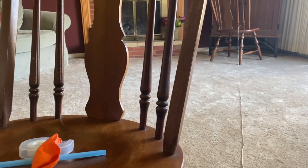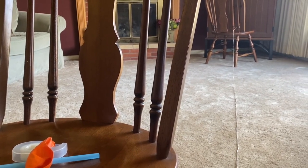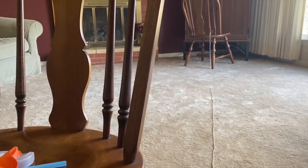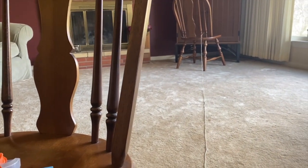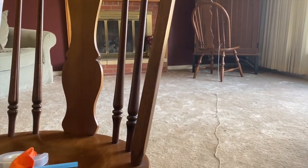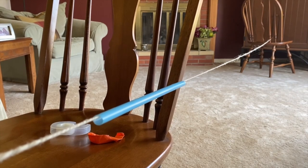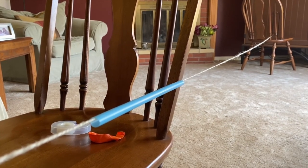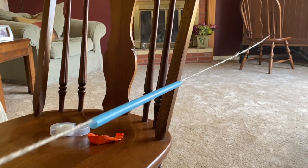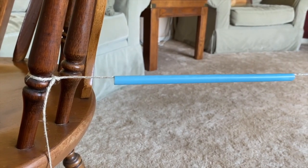After you cut your string, you're going to find two places to secure it. I'm using two chairs, but you can also use a doorknob or anything like that. Go ahead and pause your video and secure it to one side. Then the next step is to feed your string through the straw, so go ahead and pause and do this.